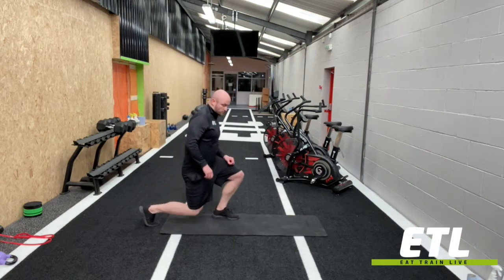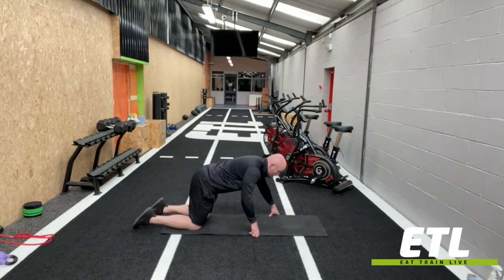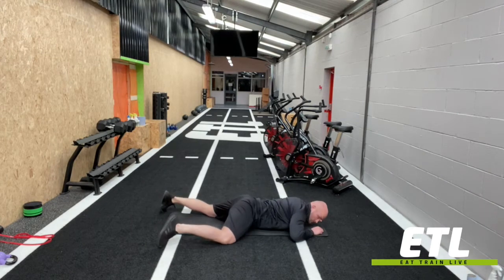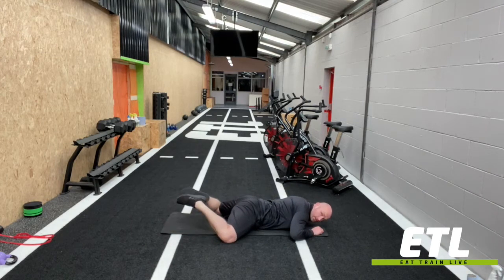We're going to go to Diamond Frog Stretch. Lie down on your belly and bring both legs out to the side. Try to get your feet together, keeping your heels and toes together.